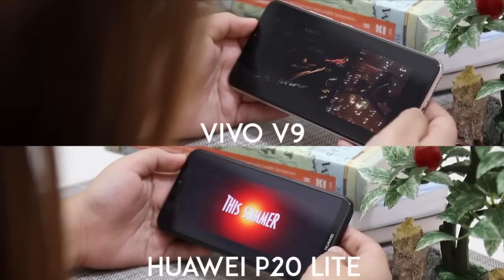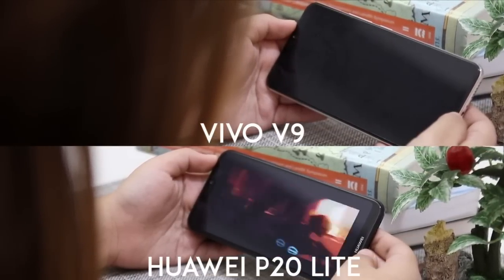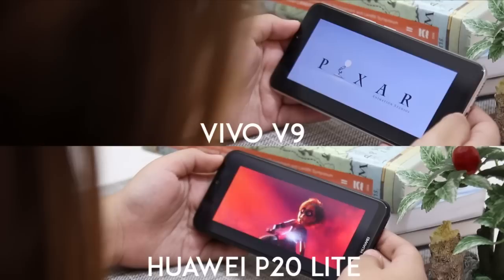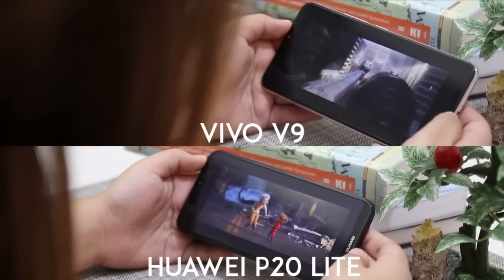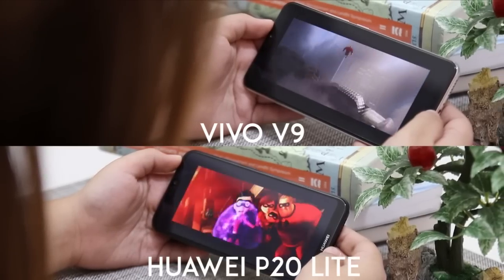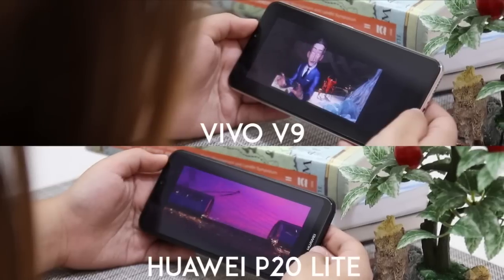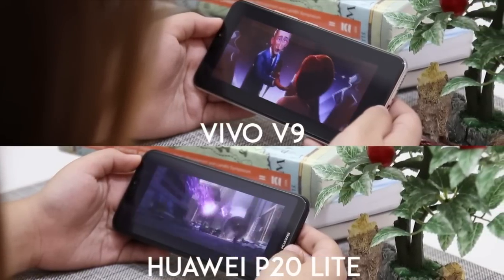We also made sure to watch movies on both devices. Both had great quality and accurate color, making the movie-watching experience worthwhile. Both devices produced loud and clear sound at medium volume. Unfortunately, when the volume was maxed on the P20 Lite, the sound was a bit fuzzy and unclear. As for the Vivo V9, even at max volume the sound remained clear.